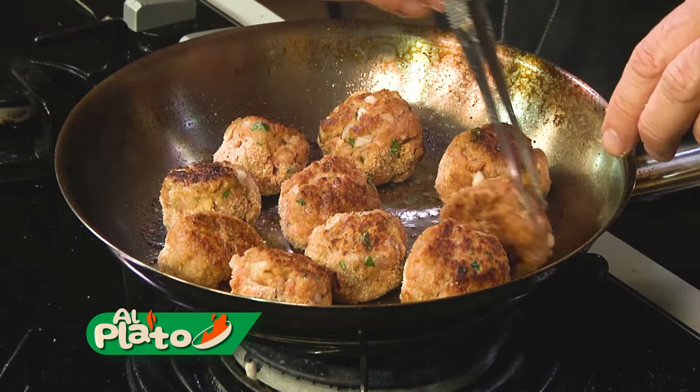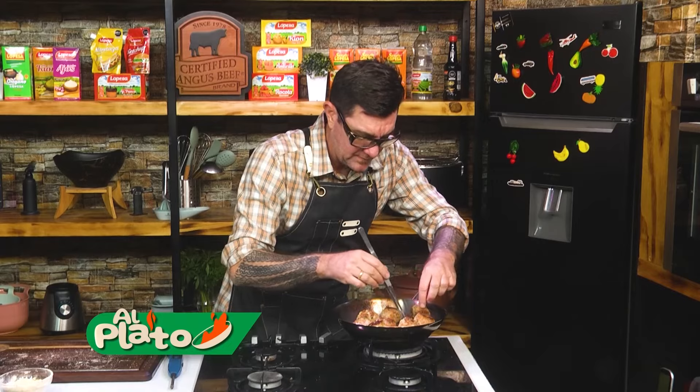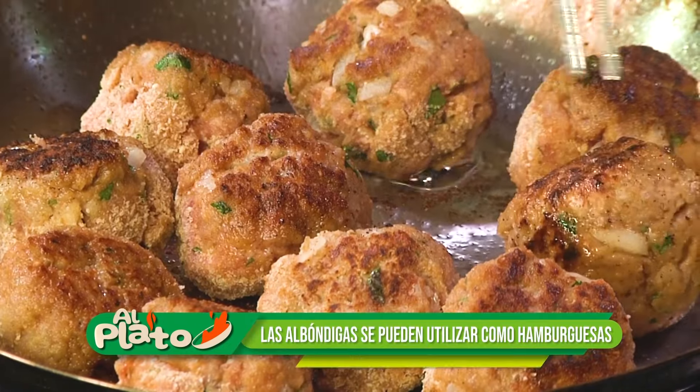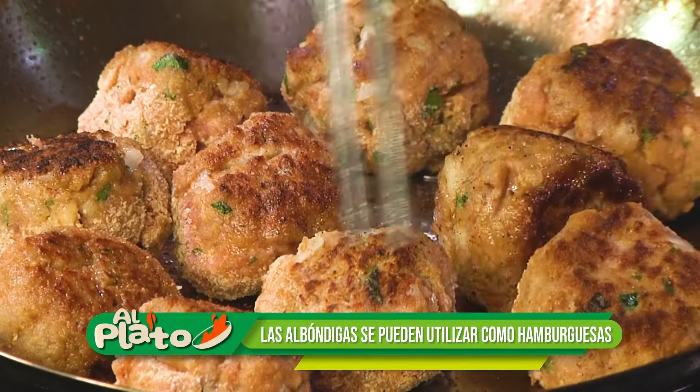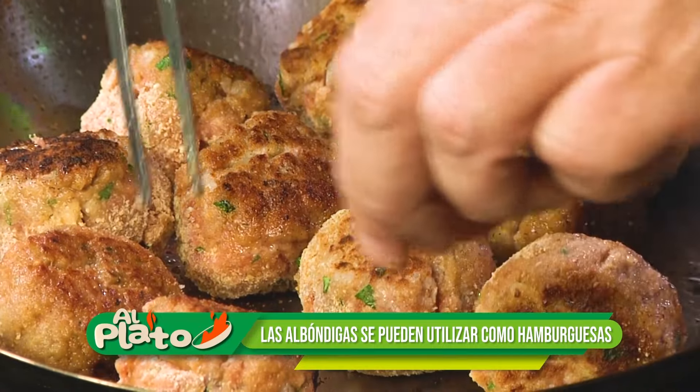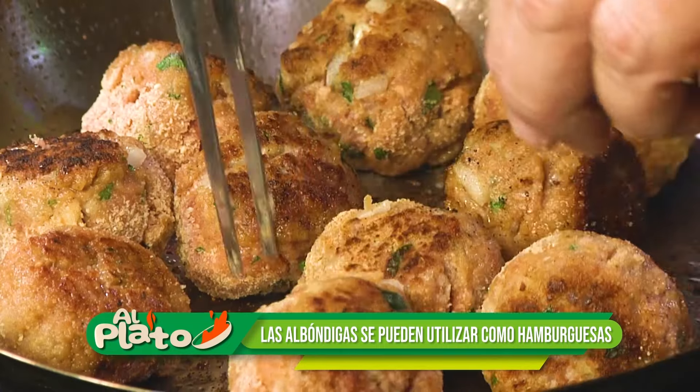Esto es lo que buscamos: esa costrita. Miren — eso es. Mira esta maravilla. Como si fuera una hamburguesita, ¿no? Ya les dije que podríamos convertirlas en hamburguesa perfectamente.